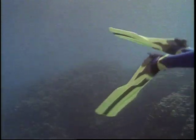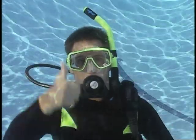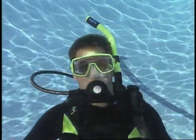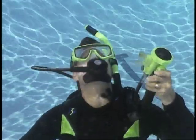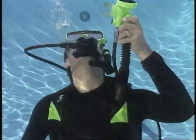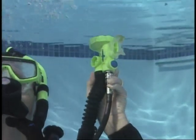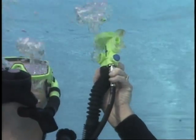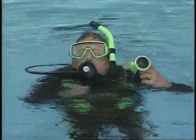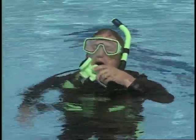An emergency swimming ascent is a form of self-rescue. Signal to your buddy that you are out of air and are going to ascend. Keep the regulator in your mouth. Begin to exhale slowly and continuously through the regulator. Look up, reach up, and swim toward the surface at a normal ascent rate. Be prepared to vent air from the BC so that you remain in control of your ascent rate. Once at the surface, establish positive buoyancy.